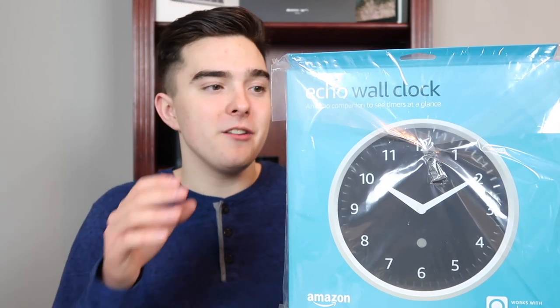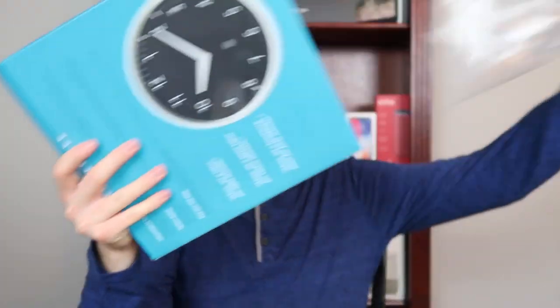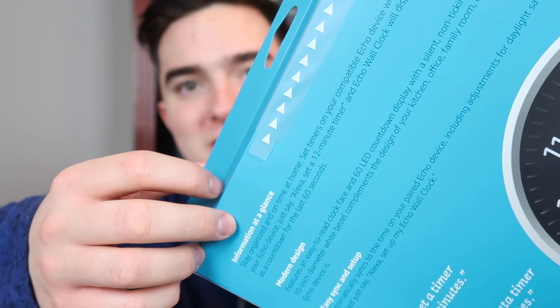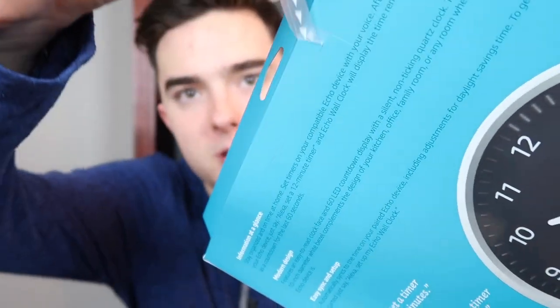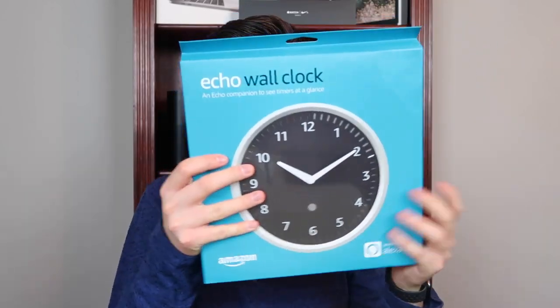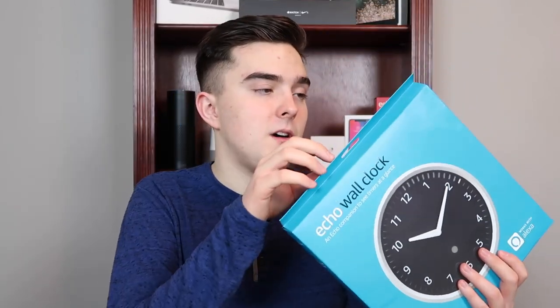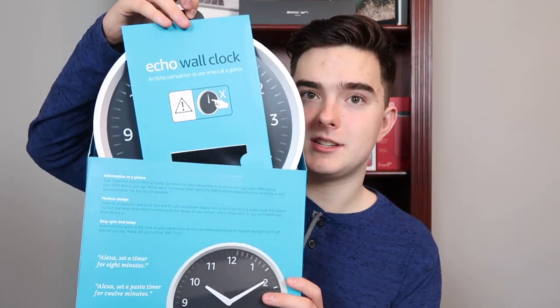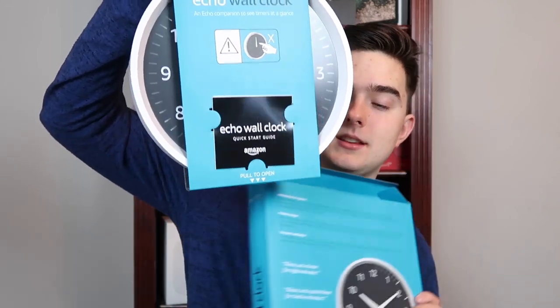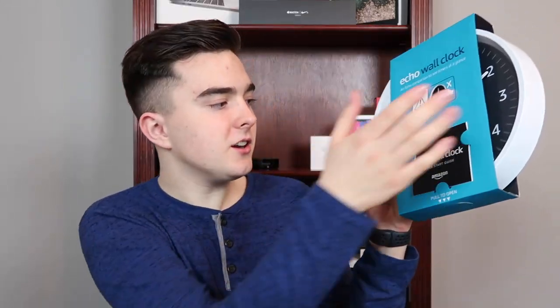First, let's get this thing unboxed. There's just some simple tape to get the plastic off, and then of course the innovation of the century — the pull tab. I've actually talked about the pull tab in my other videos about how I don't like them because I can't use knives. Okay, so now let's see what this looks like — I've actually never seen this before, so it's very interesting.